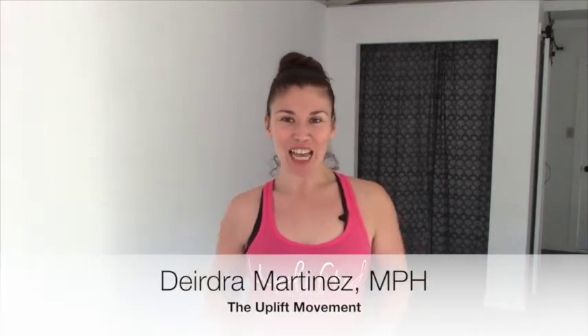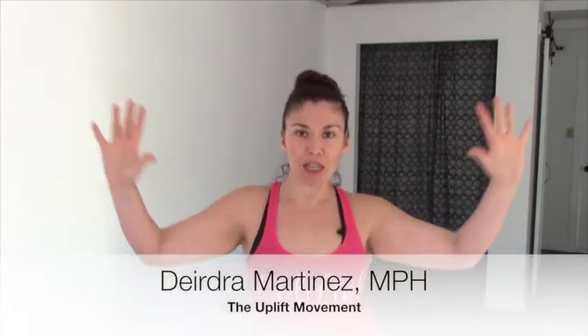Hey, my name is Deirdre Martinez of the Uplift Movement. I'm here today to share with you something super exciting — a little snippet of my routine from our Yoga Booty Brunch coming up this weekend in Venice.